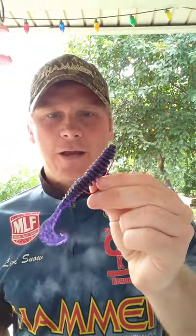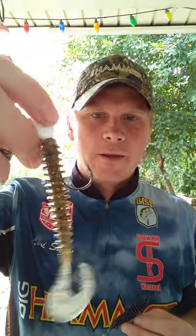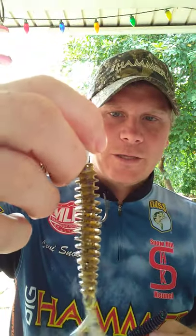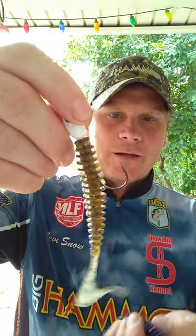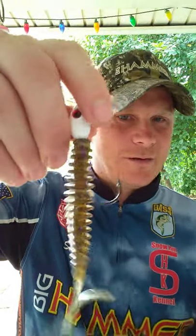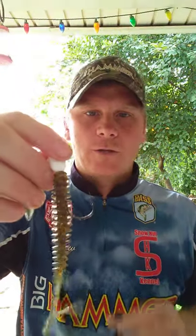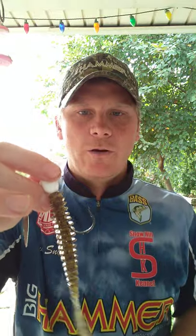There are three main colors I throw with this bait. My most favorite, pictured here, is Magic Crawl. It's got a little bit of purple in it, some black flake, and it's kind of a grayish-greenish tint. That is my favorite color. It works good in clean water, works best in stained water, and it works good in dirty water as well. You can throw that bait just anywhere — buy one color and they will bite it anywhere.